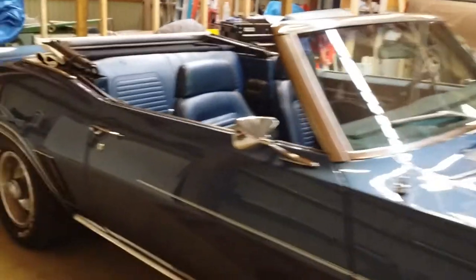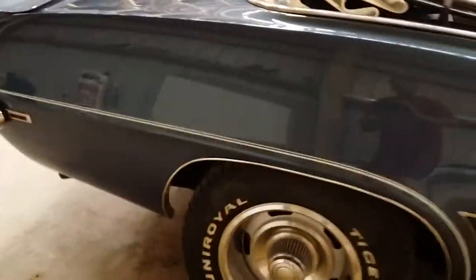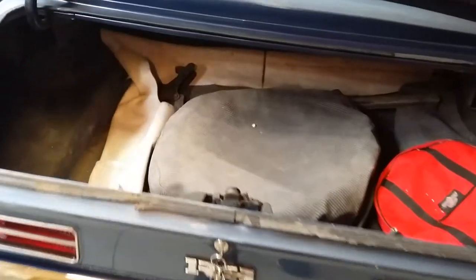The folks that own this car currently have had it in their possession for about 25 years, and we've got some great stuff to show you. Super original trunk to begin with — you can see some of the original aqua splatter, which has not been restored. The trunk has not been restored.